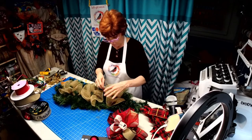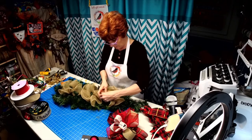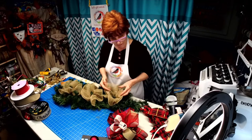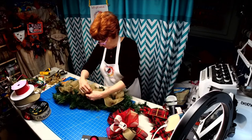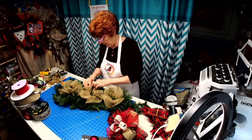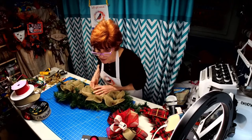Let me just introduce myself for those just popping on — I'm Robin with Robin's Re3. I always forget to do that. I used to watch his daughter when I had my own in-home daycare, and he's been so supportive of me and my business.